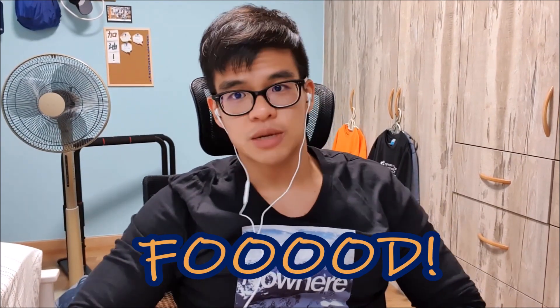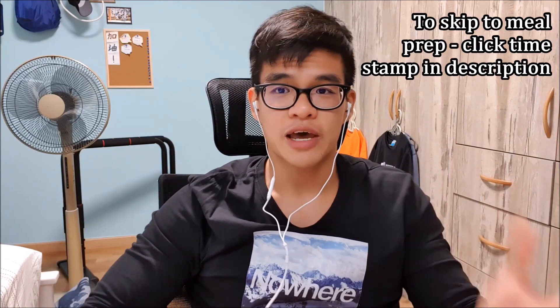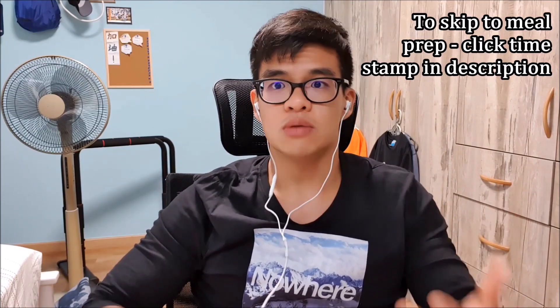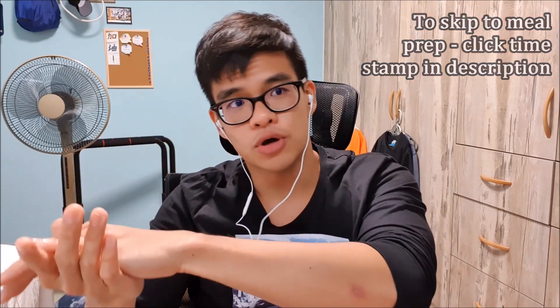Hey everyone, this video is about food, but before we jump into it I'm going to do a bit of self-promotion. In light of the recent coronavirus, perhaps some of you have been unfortunately quarantined at home or are trying to avoid going outdoors.